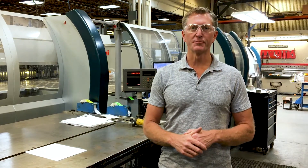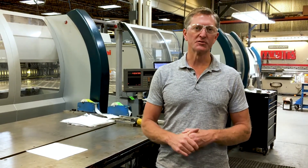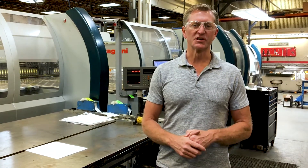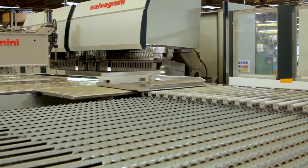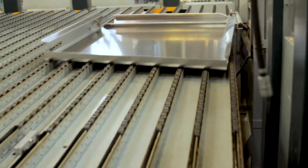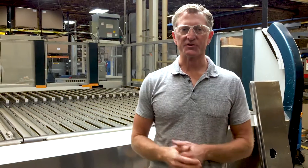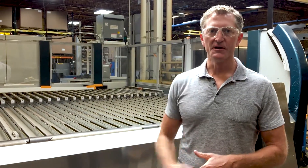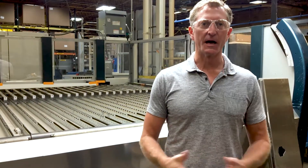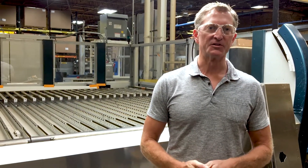It's a very efficient way to produce parts. It also can produce very highly cosmetic parts automatically through the machine without any scratches. This is the offload station for the machine. After all the forming is done at the machine head right here, the part is automatically presented back out to the operator. Sometimes we do further processing of the part when it comes out. Oftentimes it's a finished good ready for shipment to the customer.